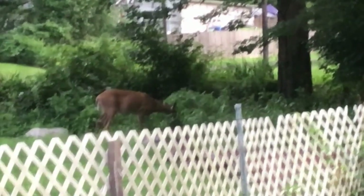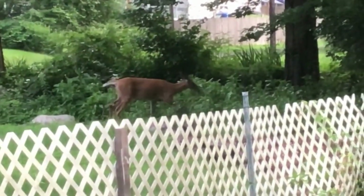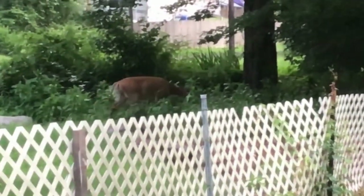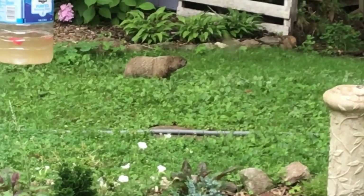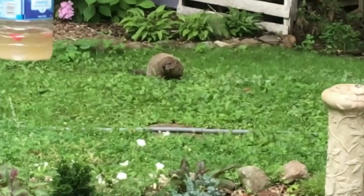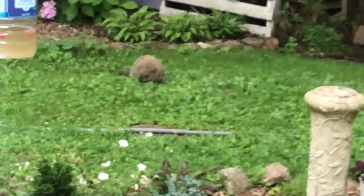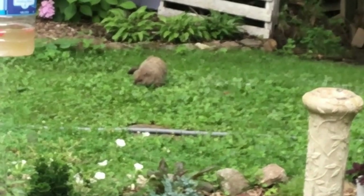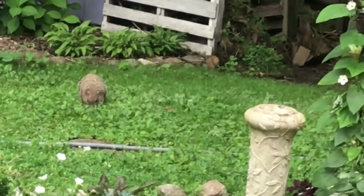I was able to get this shot of her, but then the next day she came by and she had her baby with her and I was not fast enough to grab my camera for that, unfortunately — but she's beautiful. This is our little groundhog friend eating in the backyard. So cute. Thank you so much for stopping by and I hope to see you all in the next one. Bye.